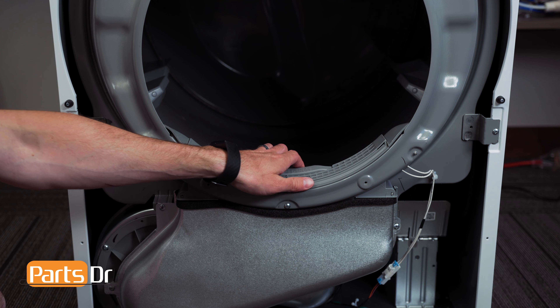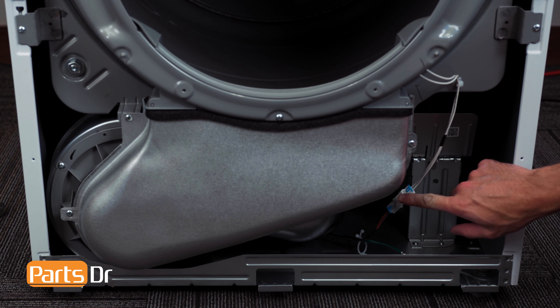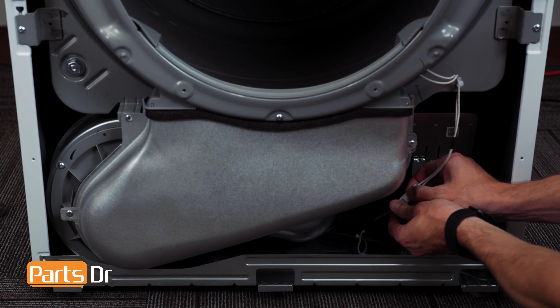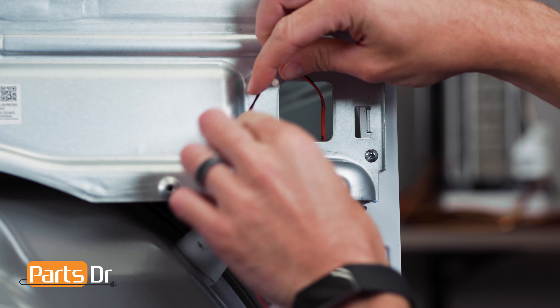Now, remove the lint filter by grabbing and lifting up. Next, disconnect the moisture sensor wiring harness by depressing the locking tab and fish the drum light wire through the opening.